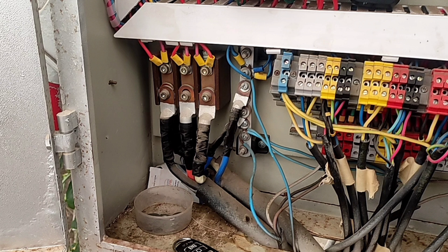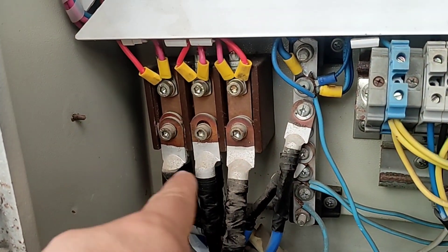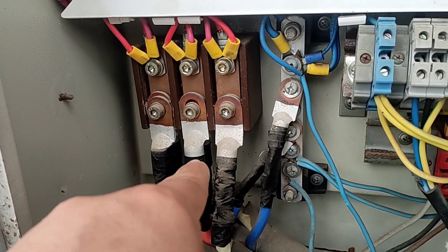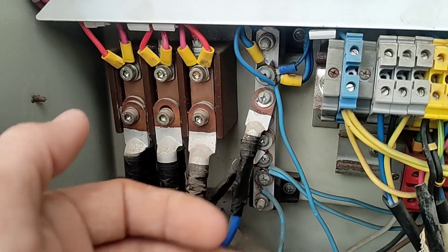You can see the first mistake here: the input power of the electrical panel is installed without any protection. This is very dangerous and touching this part will cause electric shock.